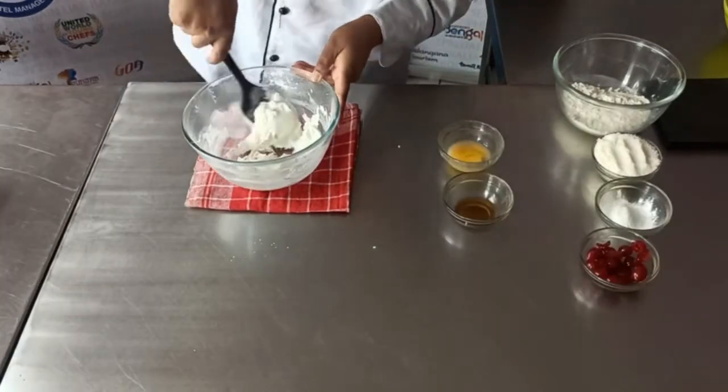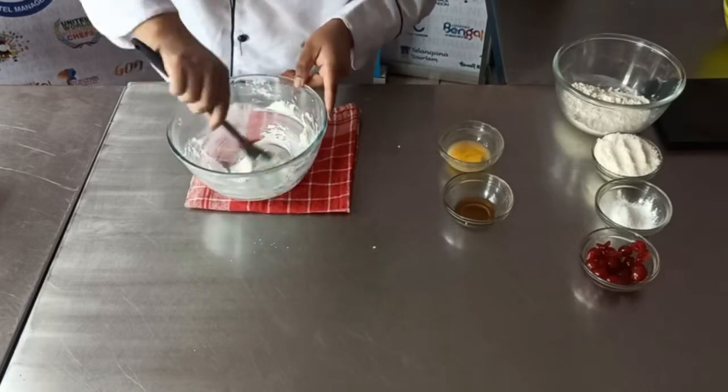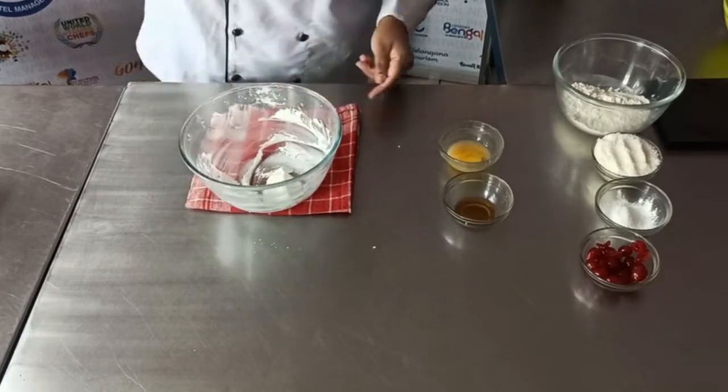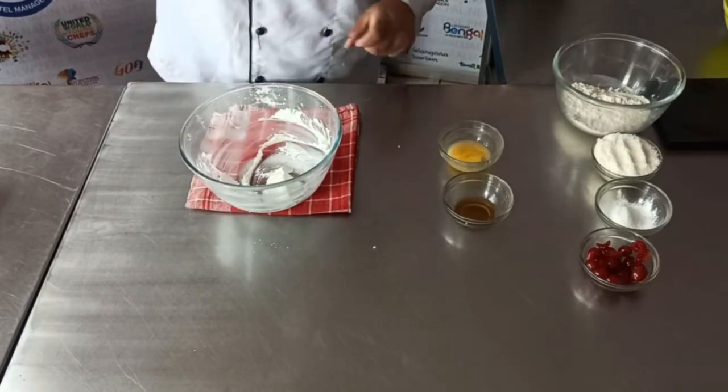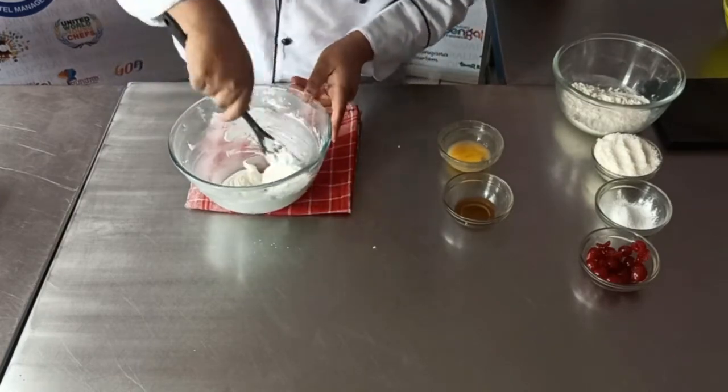Now you can see my butter and sugar is properly creamed. You can see the texture also — it's very light and creamy. Now we are adding the other ingredients.